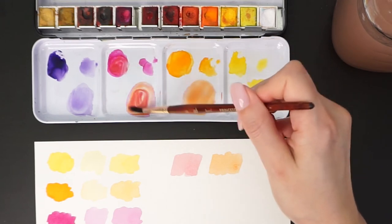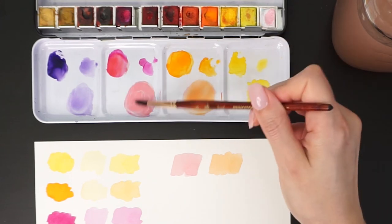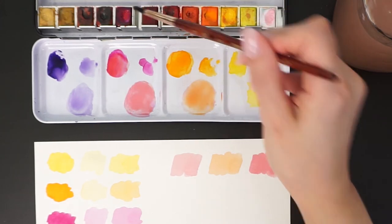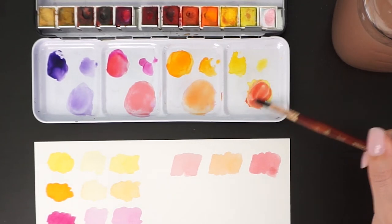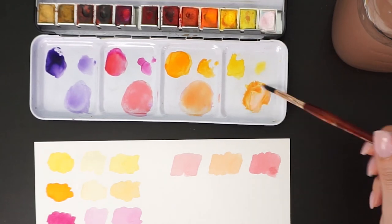You can make the paint more pigmented, but if you think it's too much, you can add more white and make it lighter. The peach colors can be more to the pink side or more to the orange side, depending on what you want.